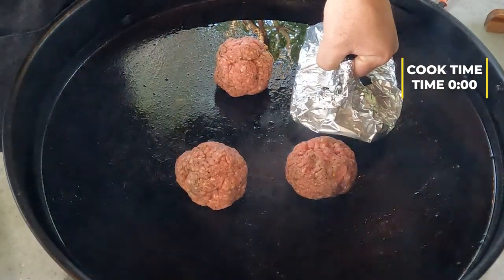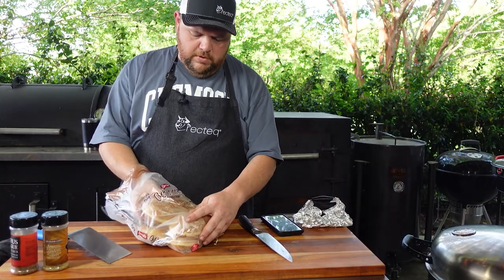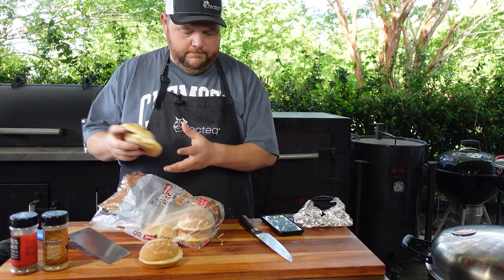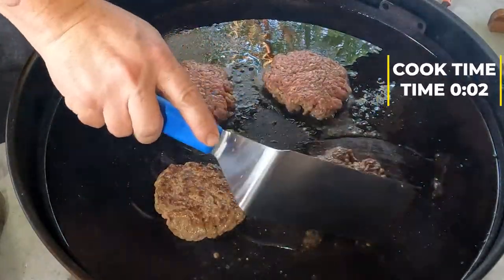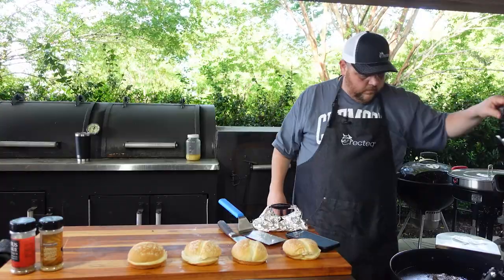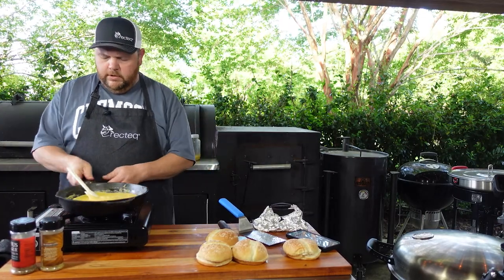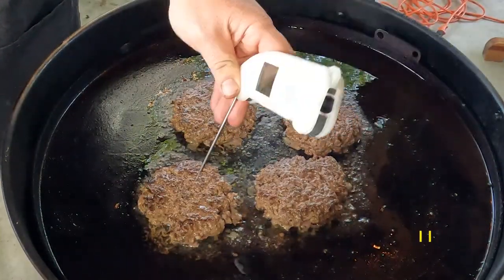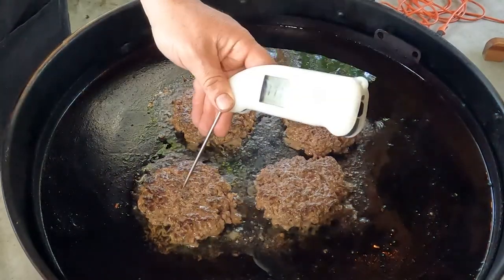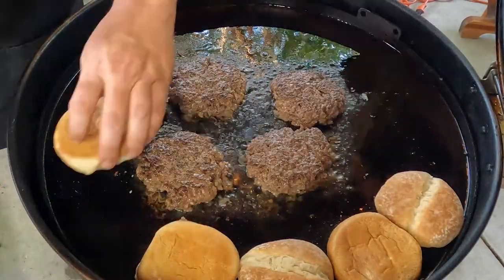I've got my little white press here with a piece of tin foil on top to press the burgers down. I've also got some Artisan Bakery buns from the local grocery store — you can use any kind of bun you want. I've done it with pretzel buns and they're really good. I'm going to turn my cheese back on to get it melted again. I'm going to take my buns and put them on to toast up a little bit.